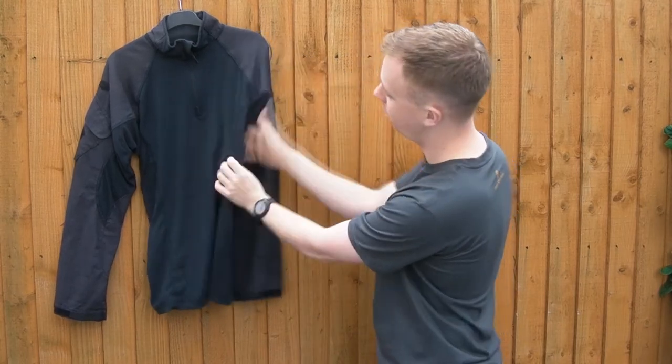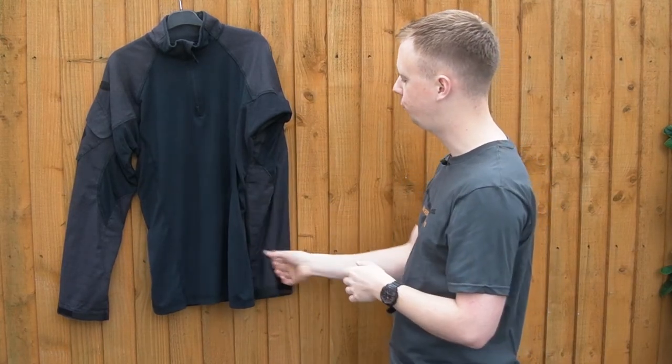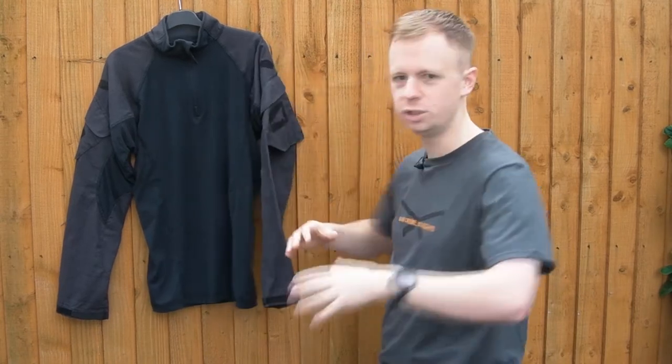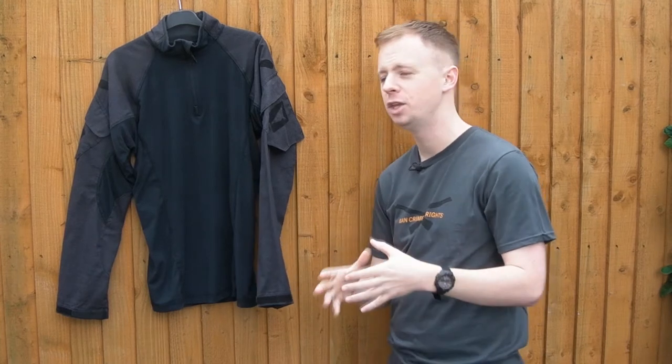I don't think this underarm panel is fully flame-resistant. I think you've basically got no-melt, no-drip rather than the full FR like you have on the sleeves and the body of the torso. However, once it's worn, that panel is just going to be covered away underneath. So if you had a flash flame incident, that panel is pretty much going to be covered up.